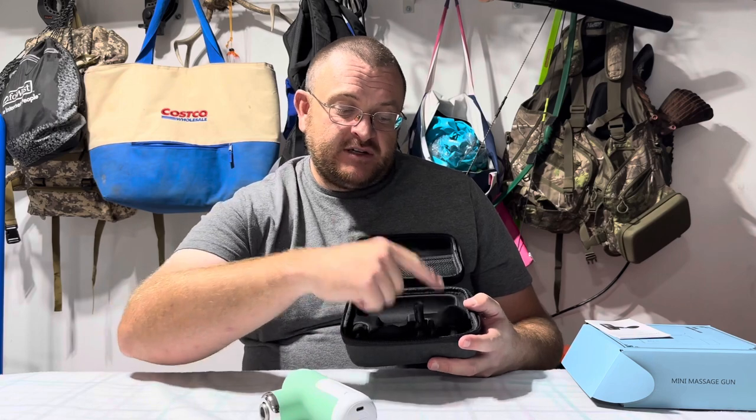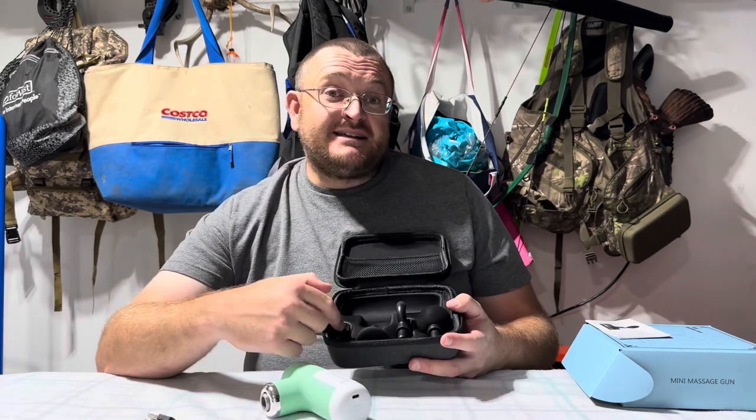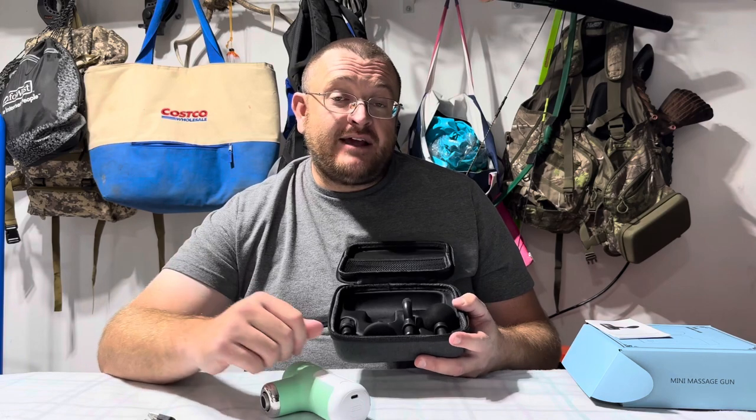As you can see here we have four different massage heads, which makes it suitable for back relief, neck, arm, or leg soreness.